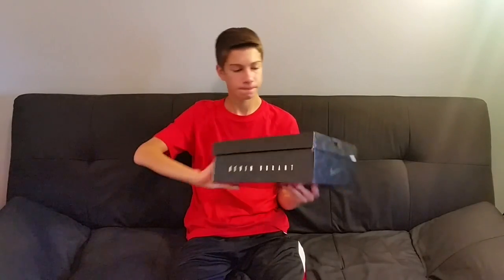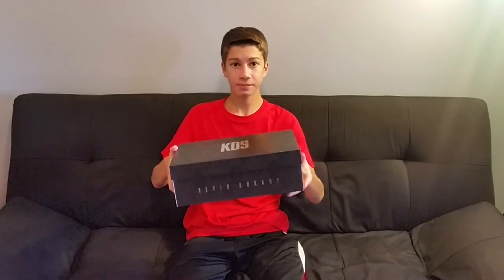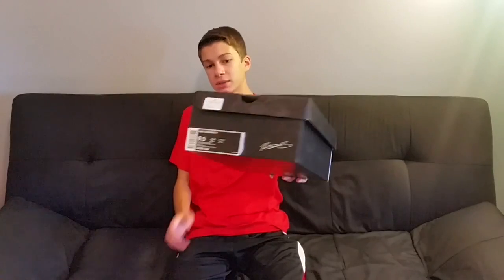Follow my Instagram — it's sick dot kicks with a triple S at the end, it'll be on the screen. Let's get into the shoe. Here is the box — you got the KD9 on the front, the KD on the side, the Nike swoosh, and Kevin Durant right there. It's a size nine and a half and retails for 150 bucks.